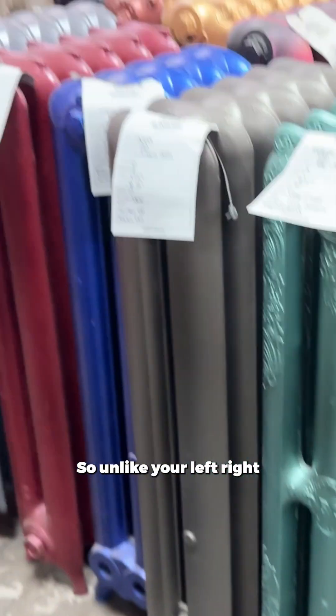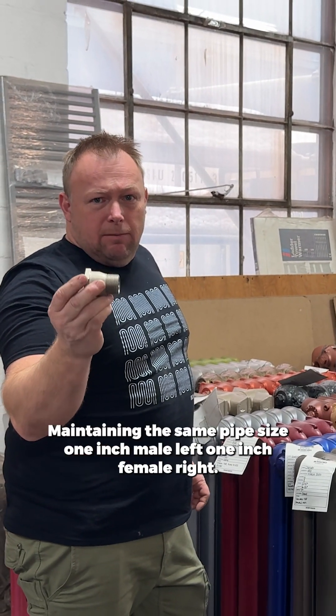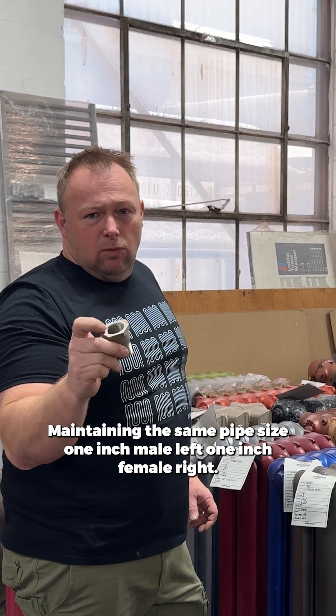So unlike your left-right bushings, this is a change in thread direction maintaining the same pipe size — one inch male left, one inch female right.